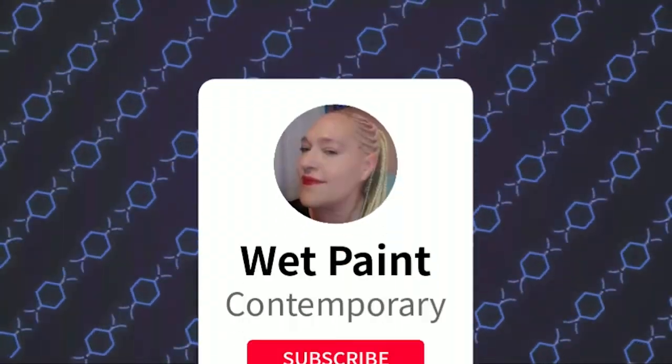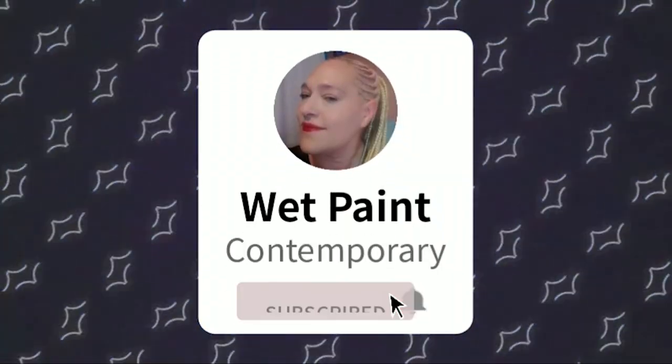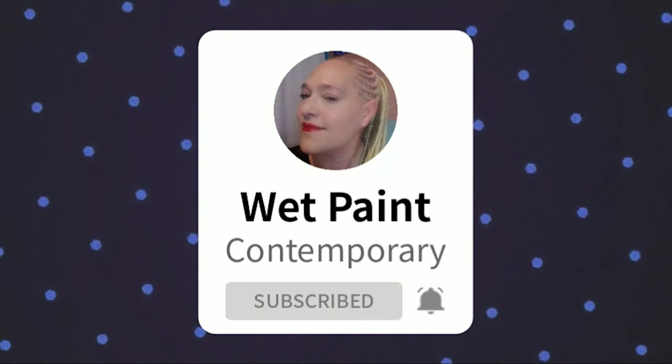And guys, don't forget to subscribe and hit that notification bell! Okay, I first want to address my disgusting nails — I am so sorry, I have to go paint them and fix them. Alright, so let's take away this creepy cloth and let's start with the unboxing!